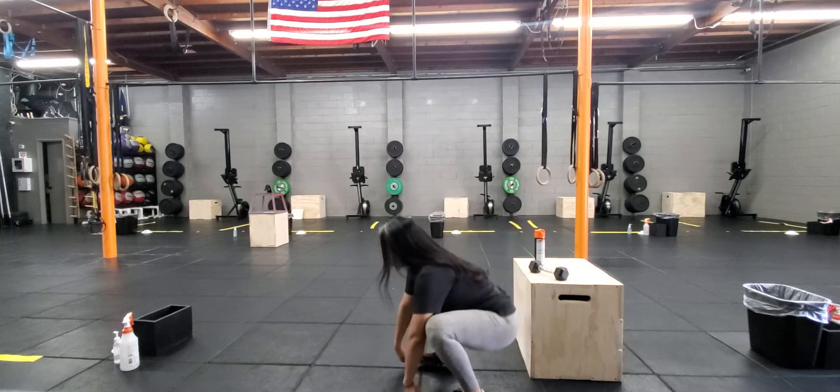Next up for your workout, you have a for-time, which means we're giving you a set amount of reps and movements and your goal is to finish it as fast as you can. The movements we have for you today are handstand push-ups and broad jumps. You're doing 25-25: so 25 handstand push-ups and then 25 broad jumps, and then 25 handstand push-ups and 25 broad jumps. And that would be it — that's your workout.